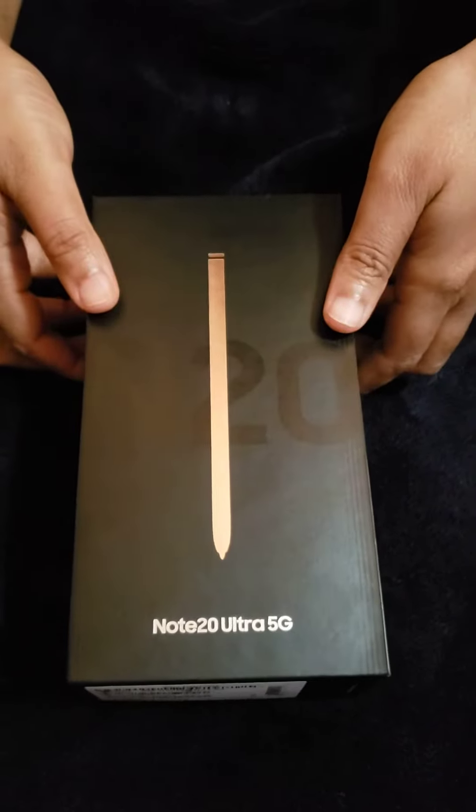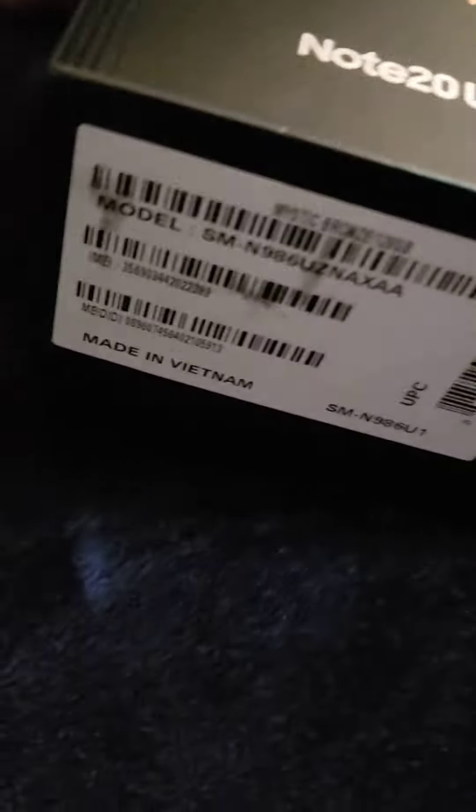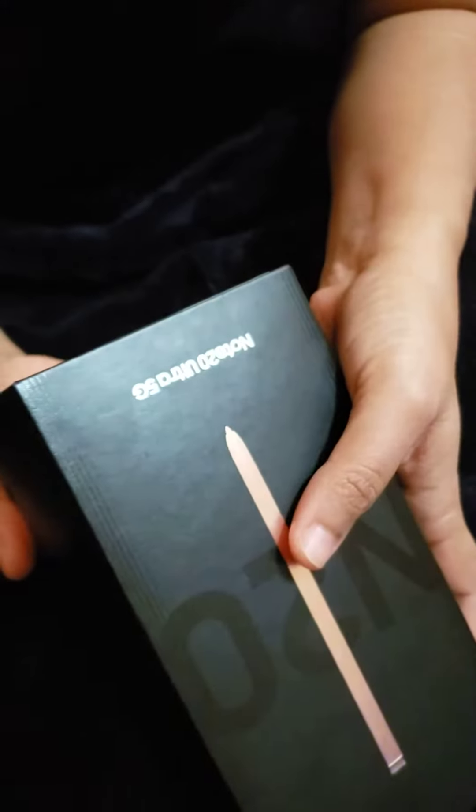Hello guys, I hope everybody is doing well. Today I'm gonna unbox my Galaxy Note 20 Ultra, which I bought a couple of days ago but haven't had a chance to unbox yet. So let's start. It is made in Vietnam and it's Mystic Bronze color, so here you go.